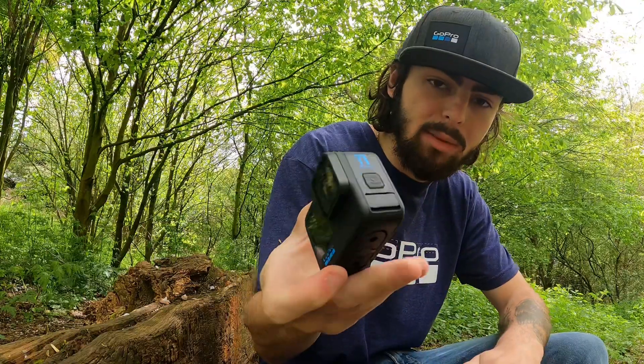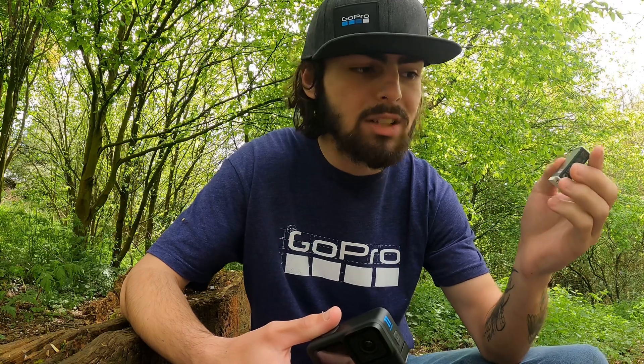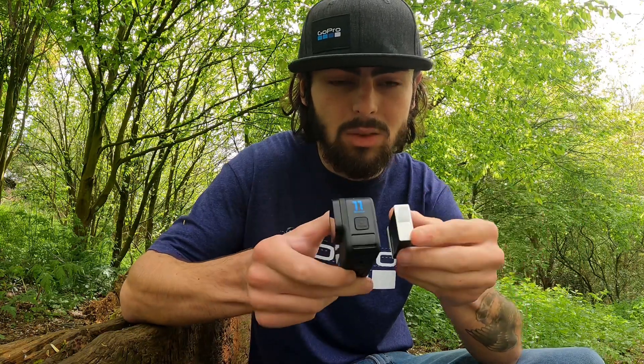This is my brand new Hero 11 Black. You might think it comes with the standard blue battery, but it does not — it comes with the Enduro battery as standard. For people out there skiing, snowboarding, or doing stuff in cold weather, as well as hot weather like hiking or climbing mountains on a sunny day, this battery is going to be the one for you.